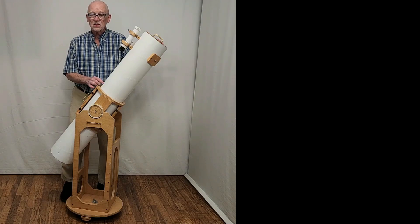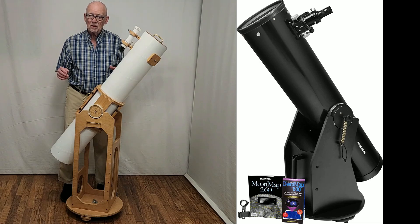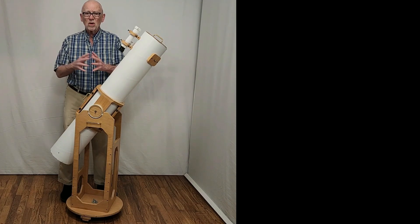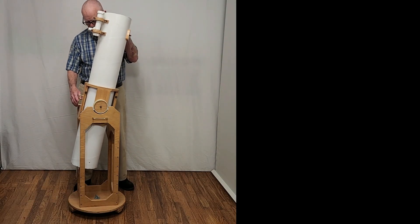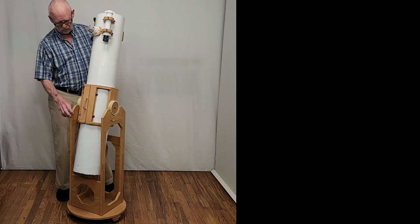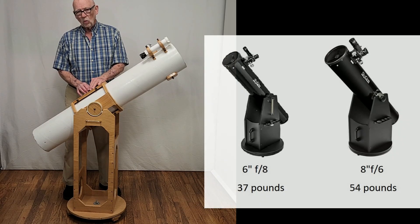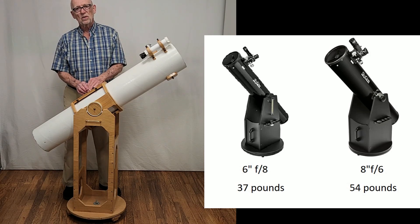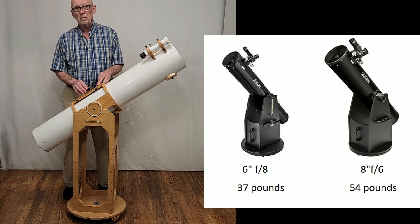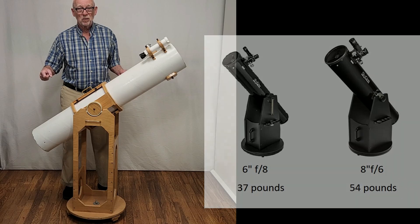Many experts would recommend at least this size, maybe a little bit bigger — maybe an 8 inch or a 10 inch at around F6 or so. But remember, as you get up in aperture and bigger diameter, you're also increasing the overall bulk of the telescope and the mass of the mount. The whole thing weighs about 25 pounds, so it's easy to pick it up and take it out to the backyard in one trip. A commercial scope similar to this six inch F7 or F8 will weigh about 10 to 12 pounds more — around 35 to 38 pounds. An 8 inch F6 will weigh more than twice as much as this, and it's almost certainly going to be two trips out the door and considerably bulkier.